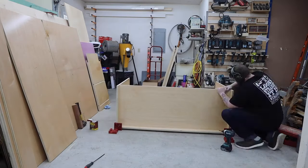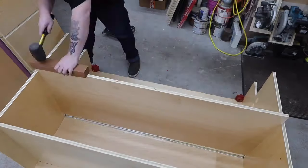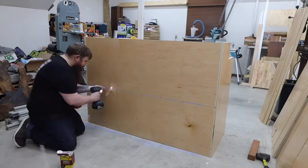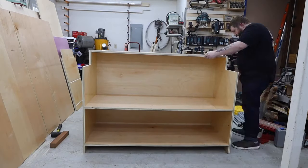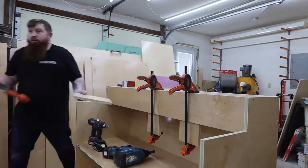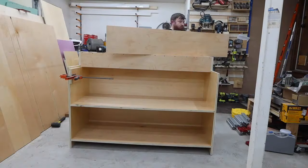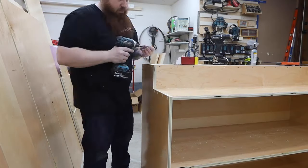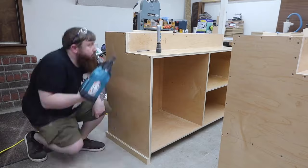I'm using these corner clamps to hold everything square. I glue and use pin nails to hold everything together while I pre-drill and install screws. The second cabinet was nearly identical so I'll save you from having to watch me do that again.